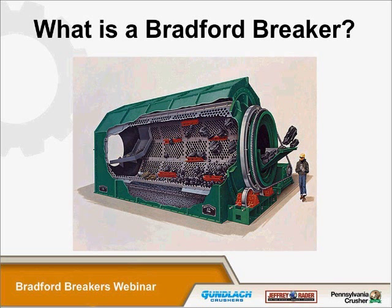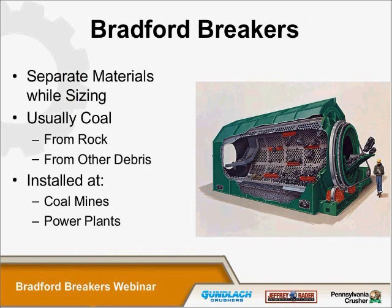A Bradford breaker is a machine made up of a horizontally mounted cylinder, typically anywhere from 9 feet to 14 feet in diameter. It's mounted on four wheels, two at each end, and it's driven through an electric motor to a gearbox and then through a chain drive. Bradford breakers are used to separate materials while they size coal, and they're typically installed in coal mines and power plants.